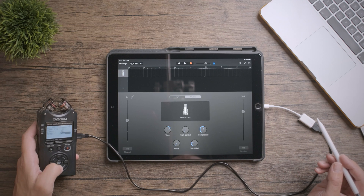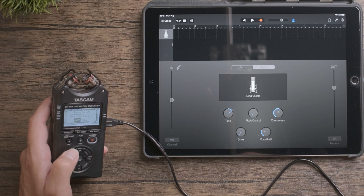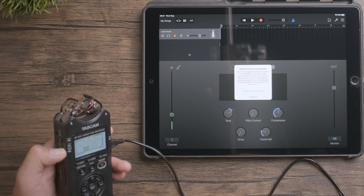Now we can go back to the TASCAM and hit enter. I don't want to turn on phantom power, so I'll turn that off on the side.